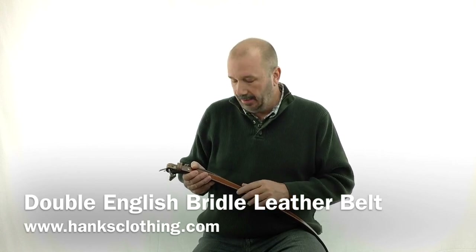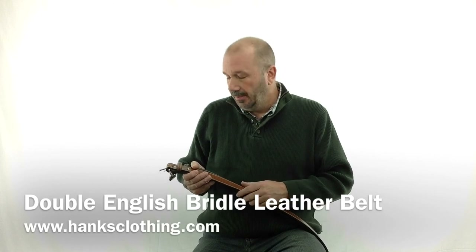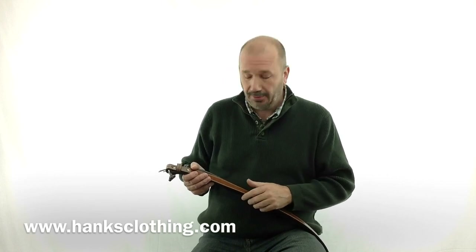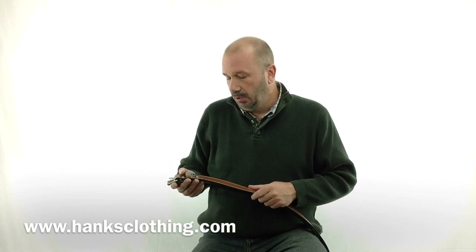Hello everyone, Brian from Hanks Clothing. Today I have a Hanks exclusive here in my hand. This is manufactured by us — our design from start to finish — and it is a double leather English bridal belt. We were looking to make a premium belt that had everything just the way we wanted. We couldn't find it, so we went and had one manufactured. It's absolutely stunning, just a beautiful belt.